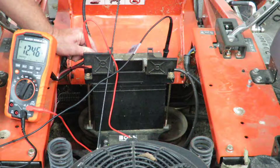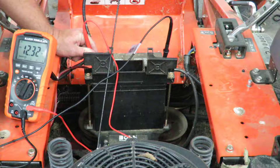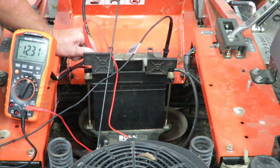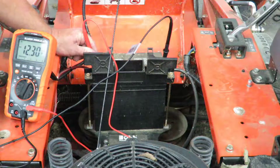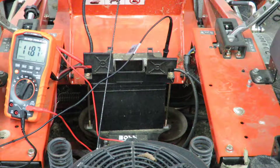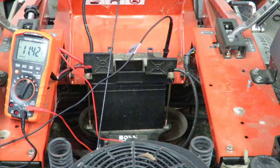That's a light — see it dropping down. But that load is not enough. So you want to try to start it. Pull the spark plug wires off of it — just disconnect them — and try to start it with the plug wires off.